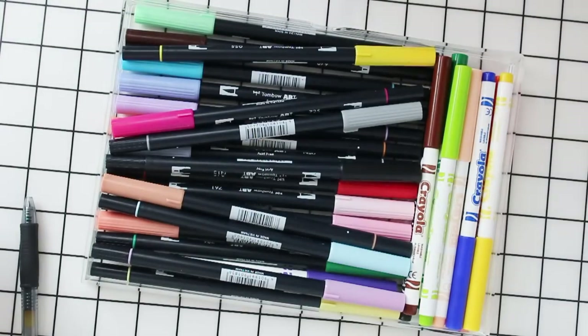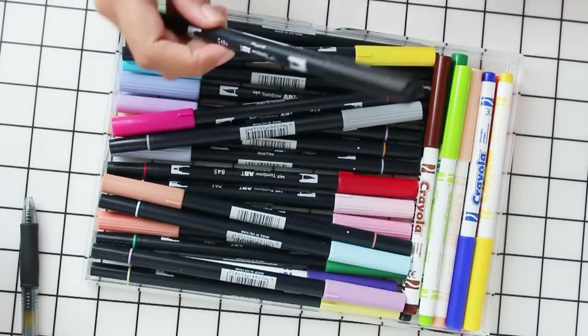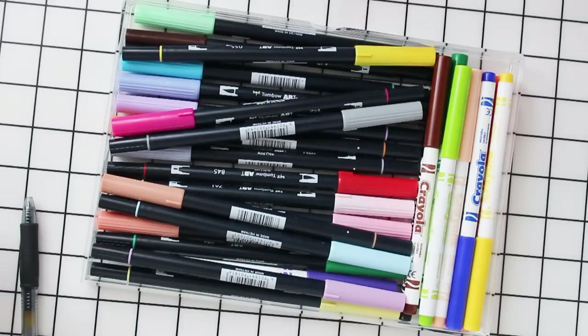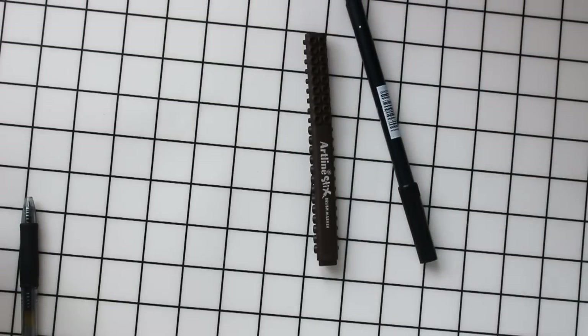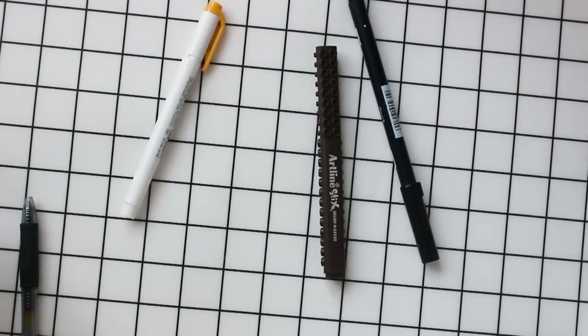I also use the Dual Brush Pen by Tombow — the black one — and it's usually the felt tip side that I use the most, because for some of the flashcards I want to make some of the info stand out more, and I do that by writing it in black felt tip instead of my Pilot G207 pen.